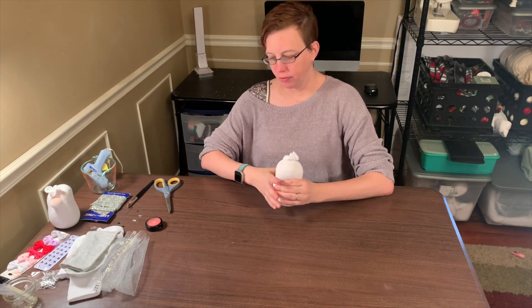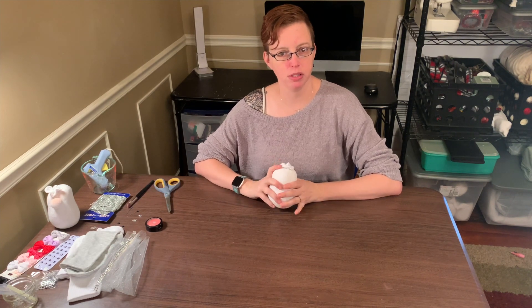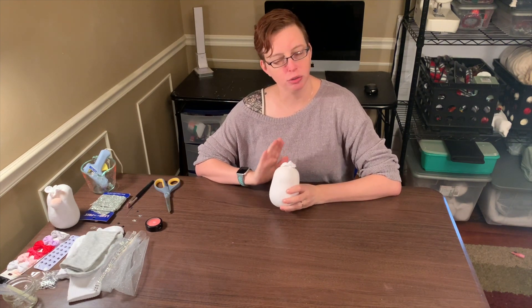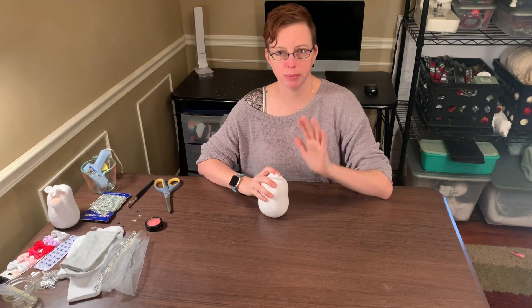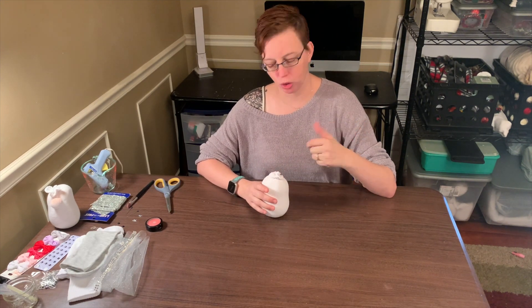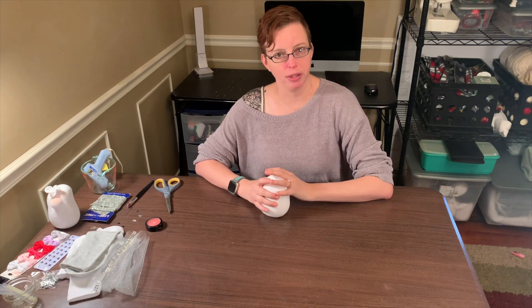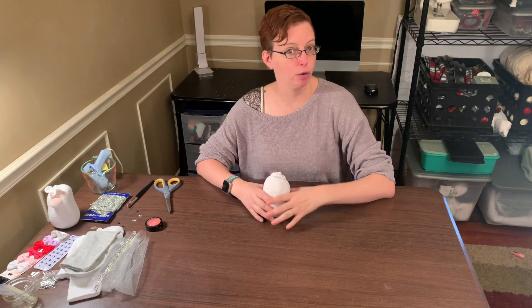Hey y'all, this is Sarah from Tenderfoot Village and in this video I'm going to be showing you how to make my little sock snowman. For this tutorial you'll need the same body that you would use to make one of the sock gnomes. If you're not sure how to get to this part, you're welcome to pause this video and go check out my gnome video, but I figured I would just start here so we can move along a little quicker.